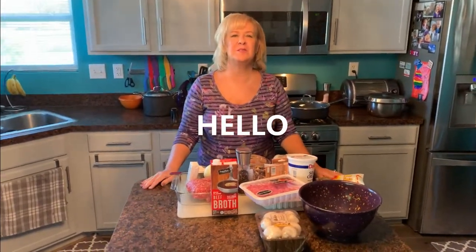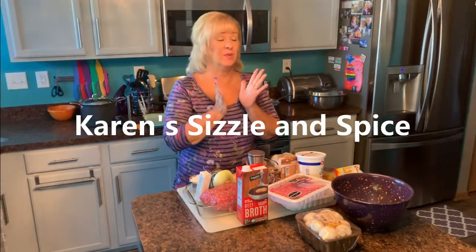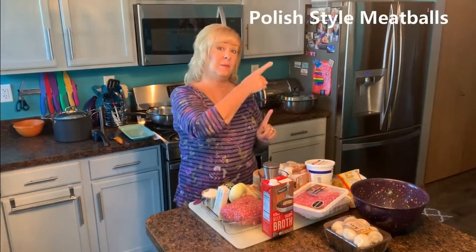Hi everybody, welcome to my kitchen. Welcome to Karen's Sizzle and Spice. I'm excited today. I am making a dish that's really just got incredible depth of flavor. I'm making Polish style meatballs today.